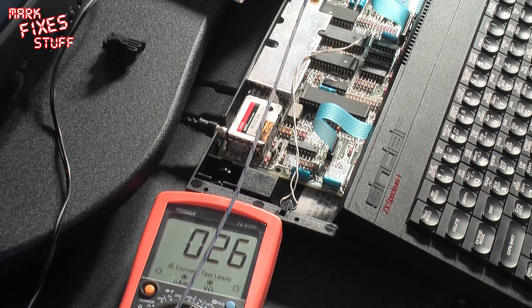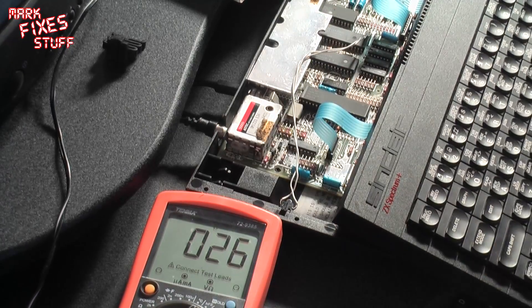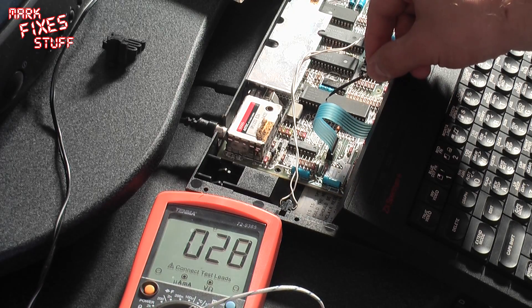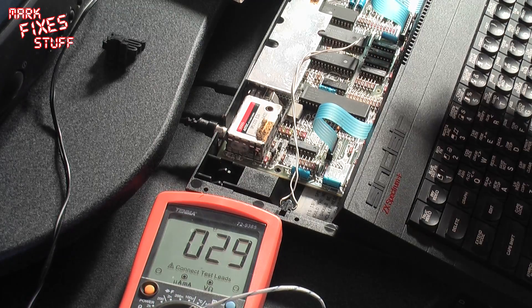Now on to the ULA — you can see it's still running here. Dead center in the ULA: 29. It'll probably get up to 30 if I move over here — that's about 30 degrees. And you guys know that a normal ULA would really be rather hotter than 30 degrees.